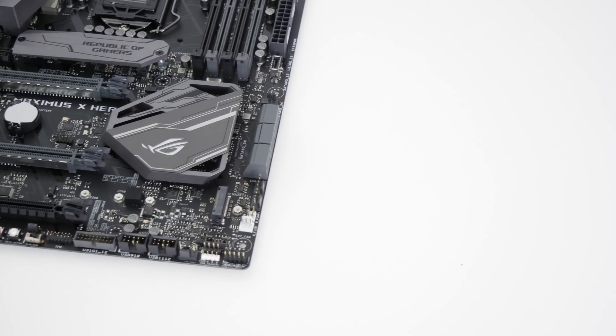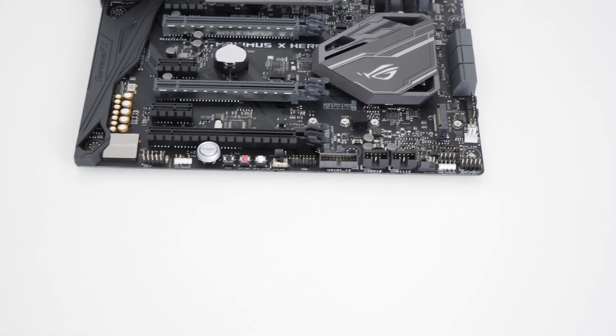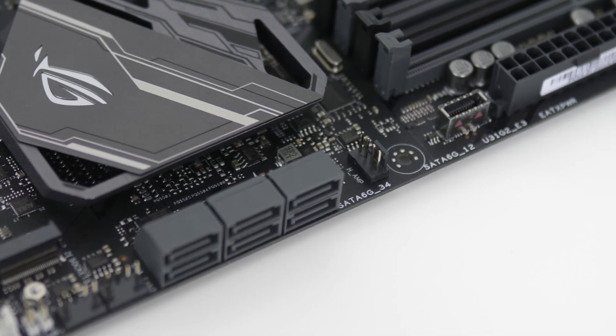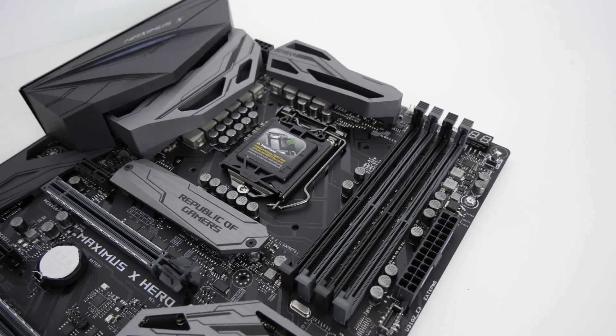You get a whopping eight 4-pin fan headers — something I've been asking for across numerous motherboard reviews. This allows you to plug all your fans directly into motherboard headers for much better optimization within ASUS's software suite, letting you run fans quietly and efficiently for great thermals, controllable directly from Windows or the motherboard BIOS. It's so inexpensive to add more fan headers, and eight is a great solid number to have.